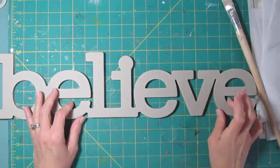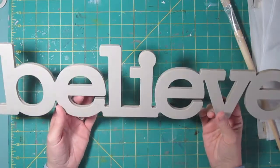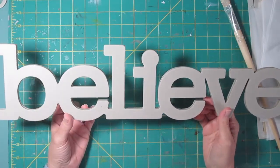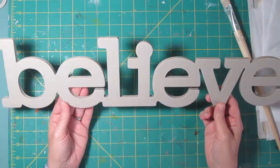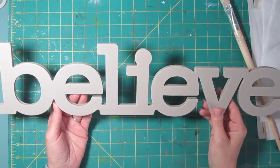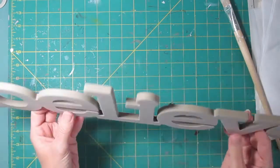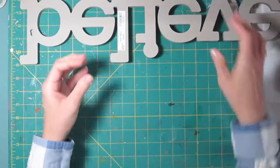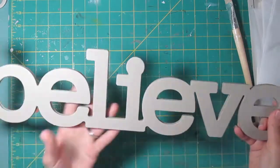Hi, it's Lisa. I have a home decor project today. I bought this chipboard word back before Christmas, was going to do it for Christmas, but I had lots of other things going on. I decided it would be appropriate for any time of the year, so I'm going to do colors that match the room it's going to be in. This is a heavy chipboard cut from Hobby Lobby, Paper Studio brand — it was $6, bought half price so I got it for $3.